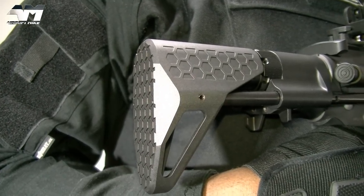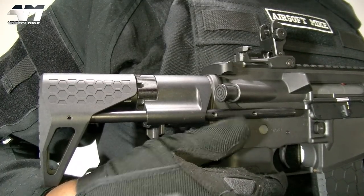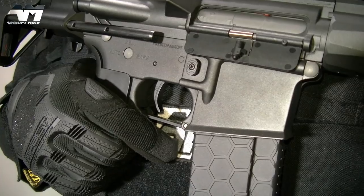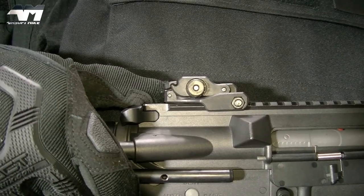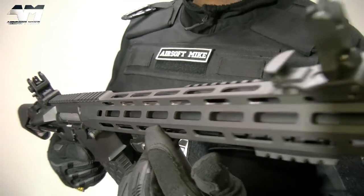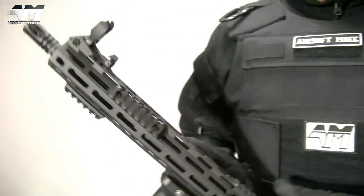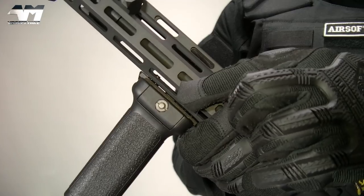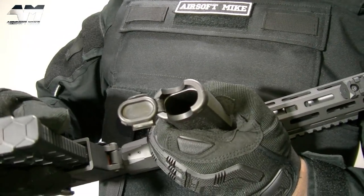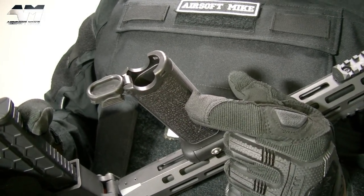Moving along from this very nice-looking PDW stock — which also has that nice hex design that matches your mag — you also have your mock forward assist, your charging handle that reveals your hop-up adjustment, your mag release, your metal trigger, and your folding battle sights. You also have genuine M-LOK along this shroud and the extra rail segments I showed you earlier. Going back to this grip, if you grip the base and open it up, you've got some storage space. I'd suggest you could probably fit a battery down there — or some sweets, or if you're watching in America, some candy.